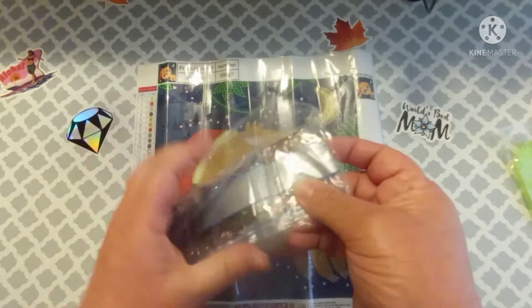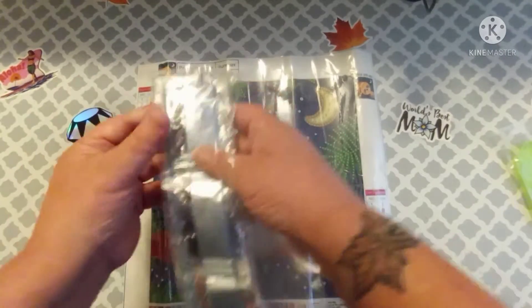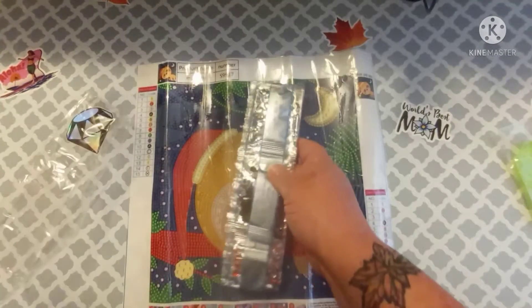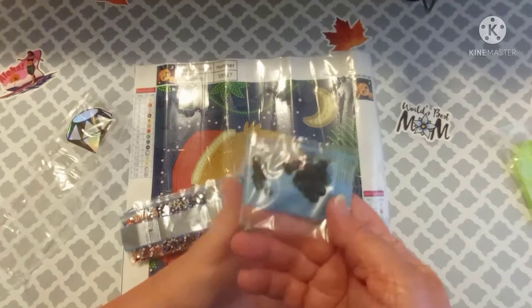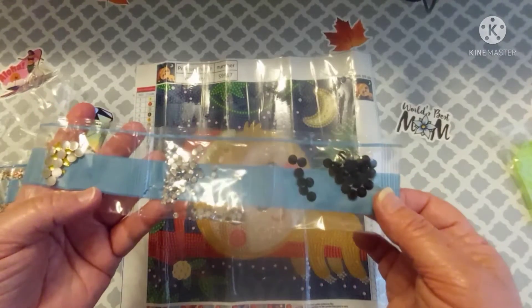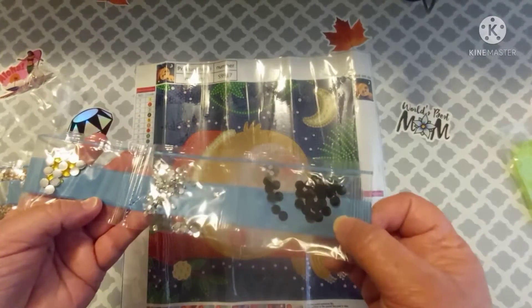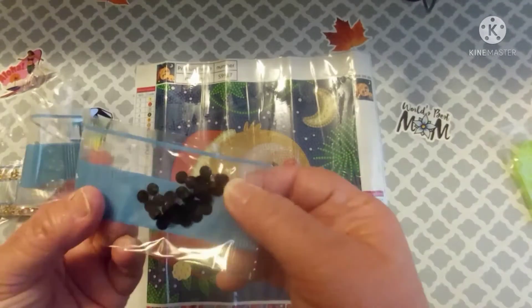So let's open this. Y'all, I'm like a little kid when it comes to these. When I have leftovers, I'm just so happy. They just sit in a box — I haven't ever used these leftovers for anything yet. I'm just goofy.